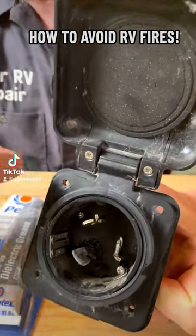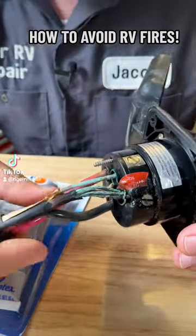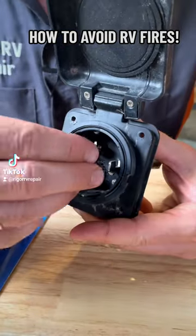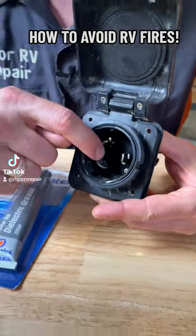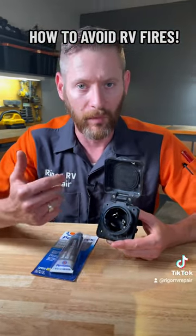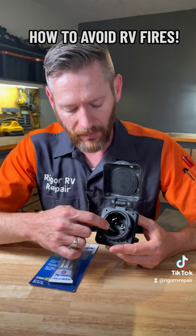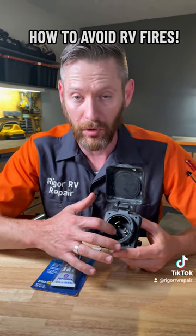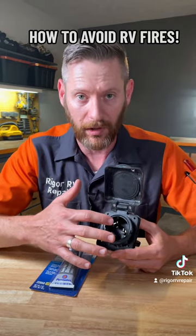On this one it had actually started burning up into the RV. What happens is that when the plug is connected, water will get inside and sit on these connections — either from rain water or from sprinklers. Because water has oxygen in it, it creates corrosion, and the corrosion creates heat and resistance and starts arcing and burning things up.